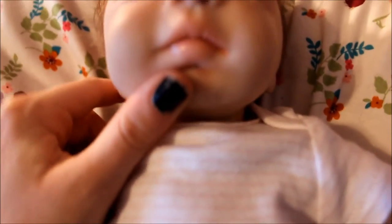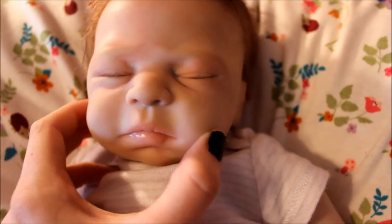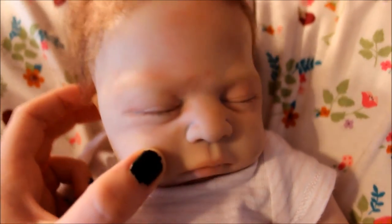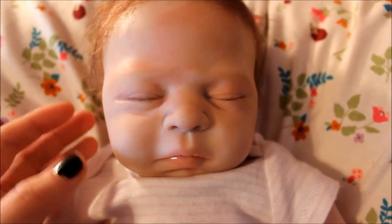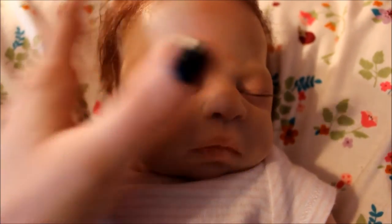Her lips are glossy, and I really like the milk spots on her nose. You can see her face a little bit better — there are her rooted eyelashes. Just more of her details. She's a real cutie. I like her a lot.